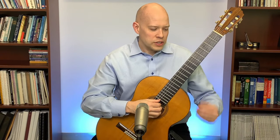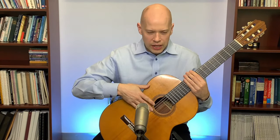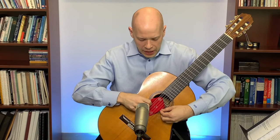Another question came from Motorbike Ray: if you want to practice guitar late at night without bothering people, how do you do that? What I'd suggest is putting a piece of cloth under the strings. I'm going to grab this — you just take a piece of cloth like this and put it under the strings.